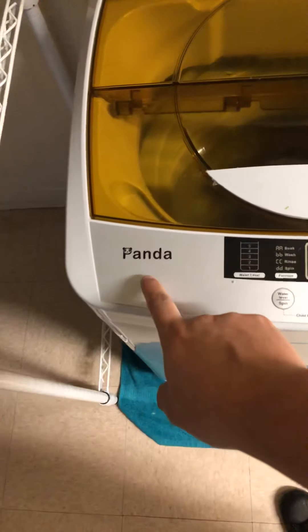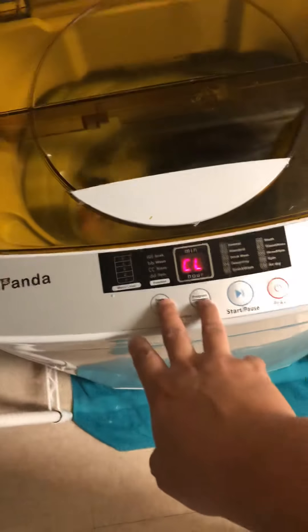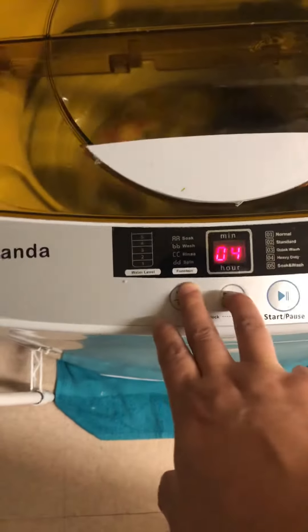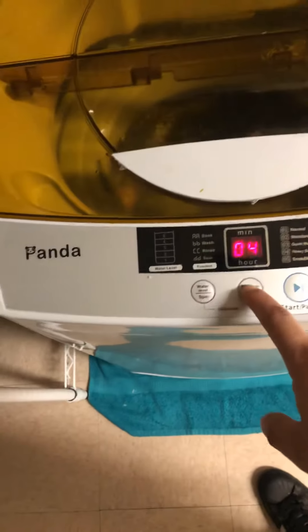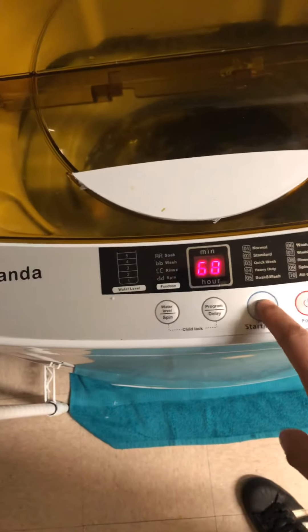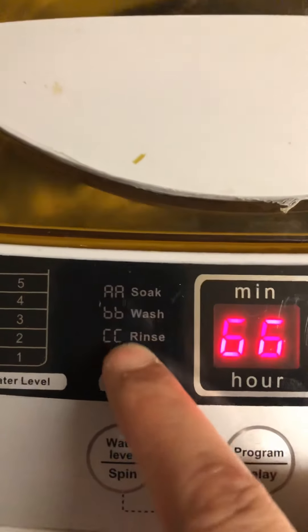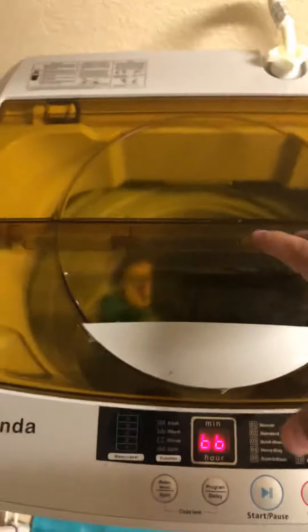Let's go through the modes for the Panda. I'm going to pause it — I have it locked right now. Press one for three seconds and it will unlock. We'll pause it and then start mode one. Mode one is sixty-six minutes. It includes: wash, then soap, then rinse. When it rinses, you might expect it to spin — it does not spin.